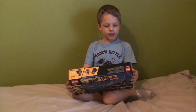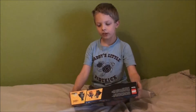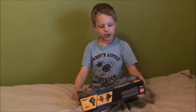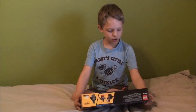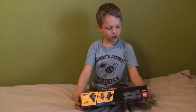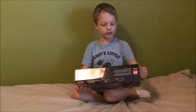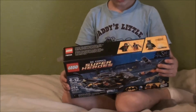Hey guys, this is Ethan from EthanTubeHD. If you saw the first video of this, you saw me open the surprise package. This is the Bat Boat Harbor Pursuit, and it comes with 264 pieces. Here's the front of it, and here's the back.